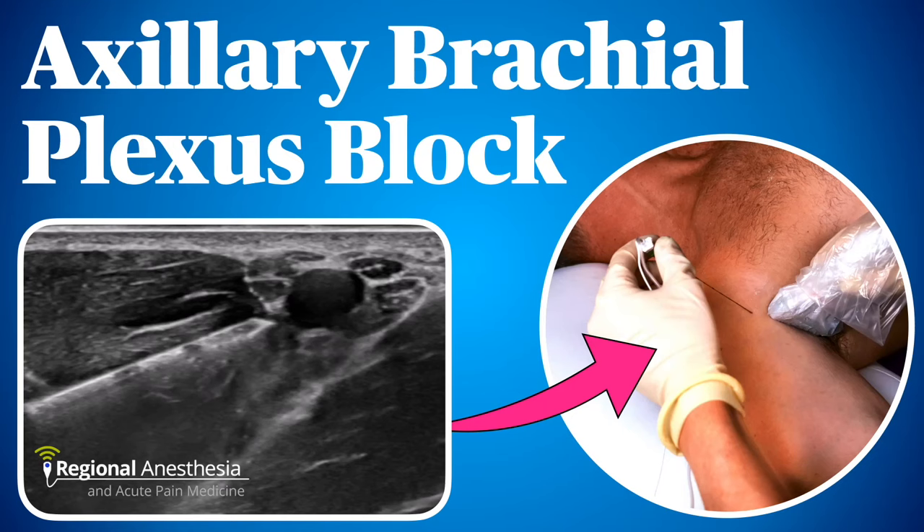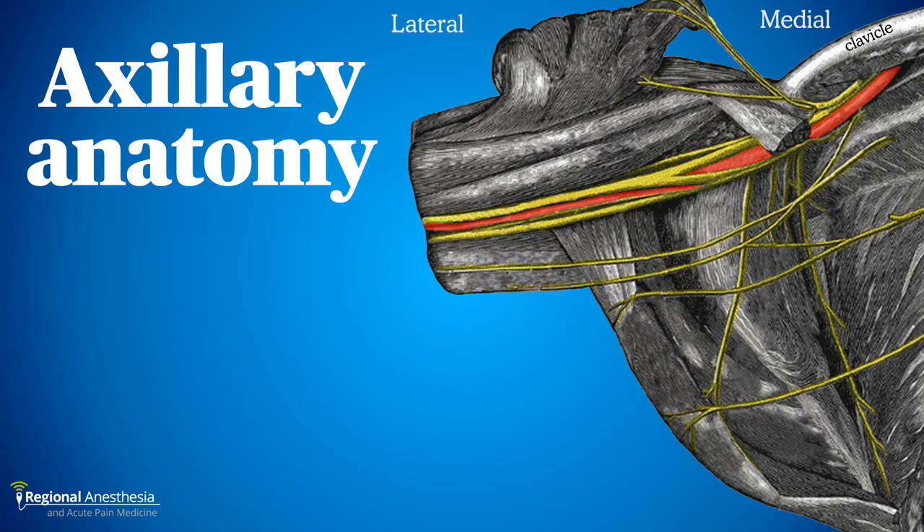The axillary brachial plexus block is an extremely effective and reliable technique for anesthetizing the distal upper limb. It's especially well suited for hand, wrist, and forearm indications. In this video we'll discuss the anatomy, sonoanatomy, and technique for blocking the brachial plexus at the level of the axilla.